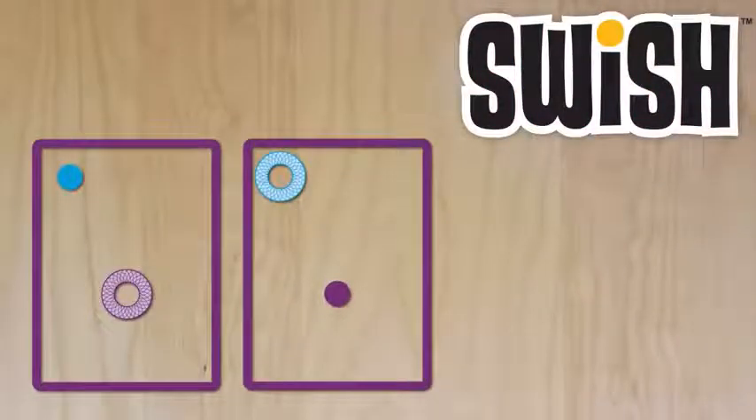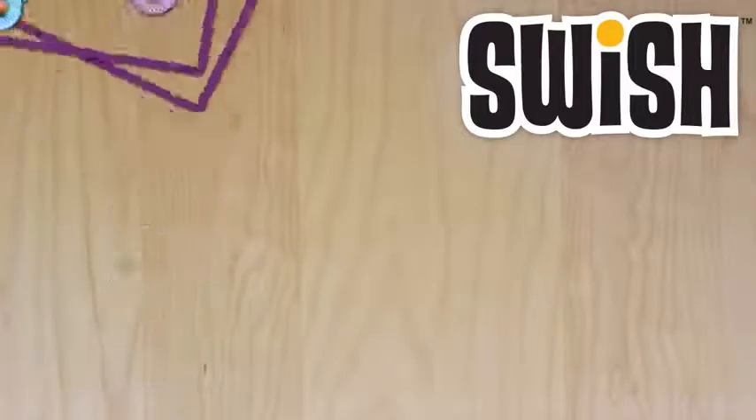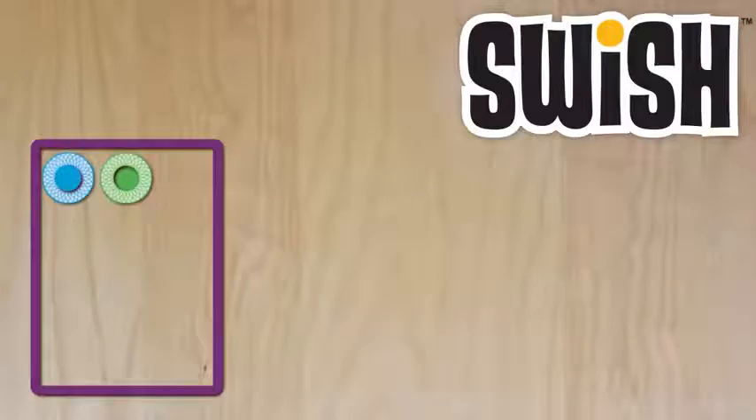Swish cards are transparent, with colored hoops and balls on them. To make a Swish, stack two cards perfectly together aligning a hoop with a ball of the same color, like so. Cards can be rotated or flipped to make a match, but must line up exactly with no unmatched balls or hoops.